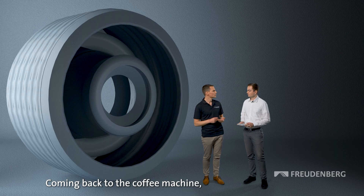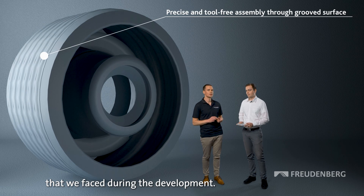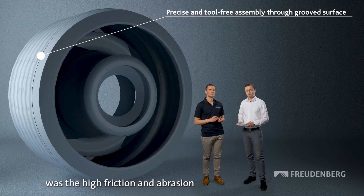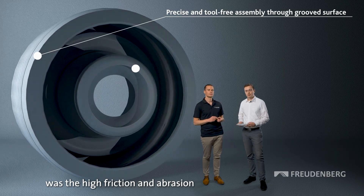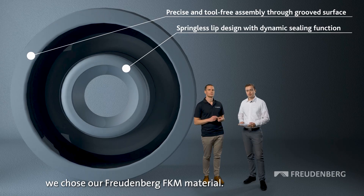Coming back to the coffee machine — which were the specific challenges that we faced during the development? One of the biggest challenges was the high friction and abrasion of the rotating shafts, and that's why we chose our Freudenberg FKM material.